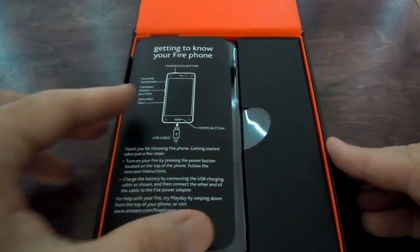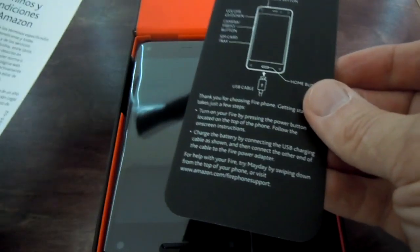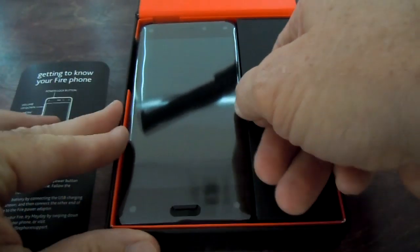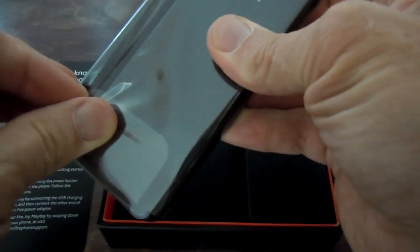Getting to know your Fire phone — printed in a couple of languages. There's the English. And it lifts out in its plastic.